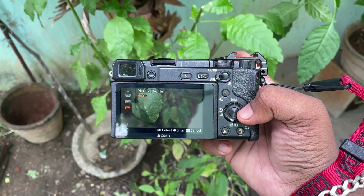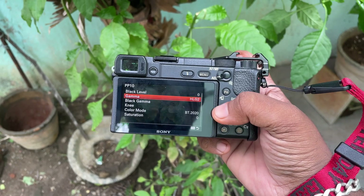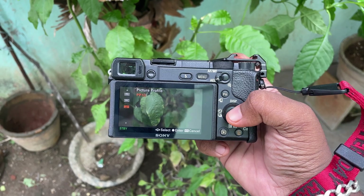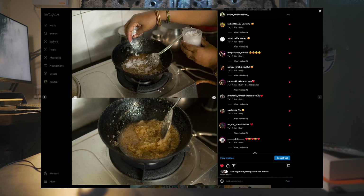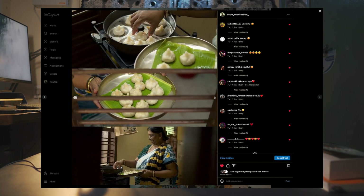I shoot in HLG2 most of the time. I don't shoot in the standard profile. With HLG2, the contrast is subtle — it's a slow, soft pullback feel. You can see the present photo series which followed the same theme, if you look at the entire series — both shooting and editing. That's why I did this color workflow.